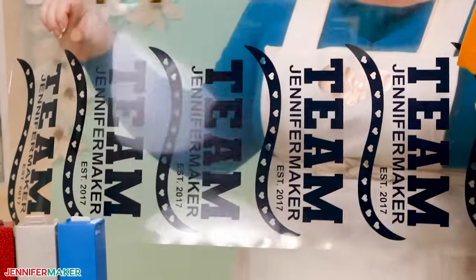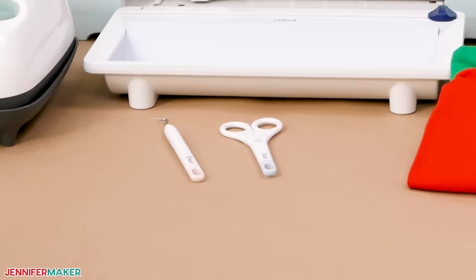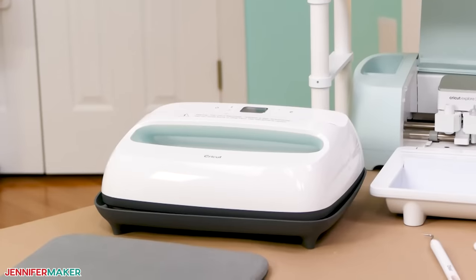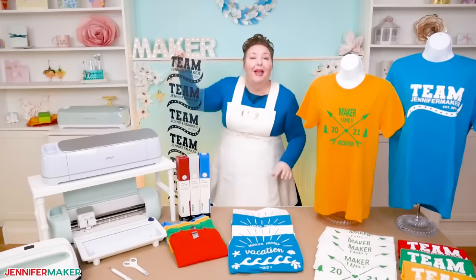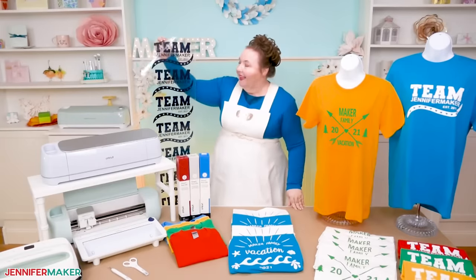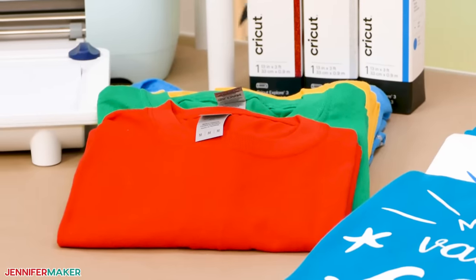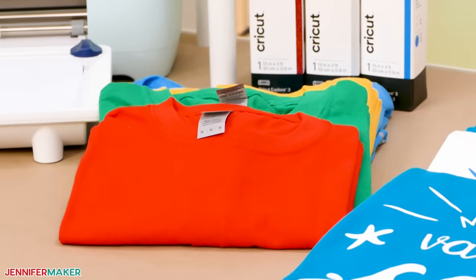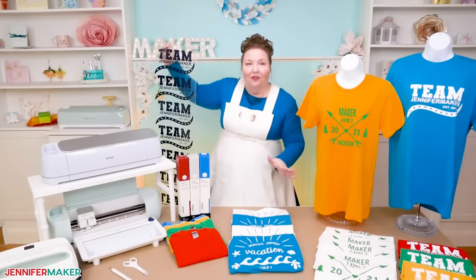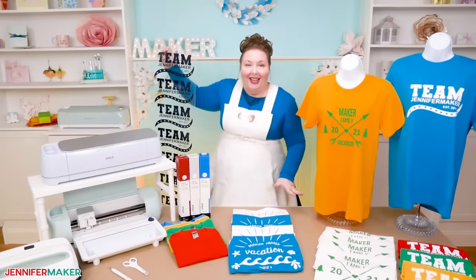In addition to the Cricut and the Iron-On Vinyl, you'll also want a regular fine point blade, a weeding tool, a pair of scissors, and a way to press your vinyl — such as an EasyPress or a household iron. A pressing mat comes in handy as well, or you can just use a folded towel. You're also going to need some shirts. I'm using 100% cotton t-shirts, but you can use a cotton-poly blend as well. Everything else you need is linked below this video.